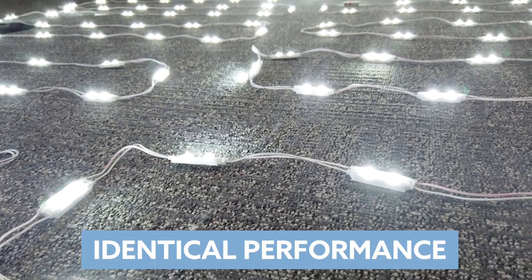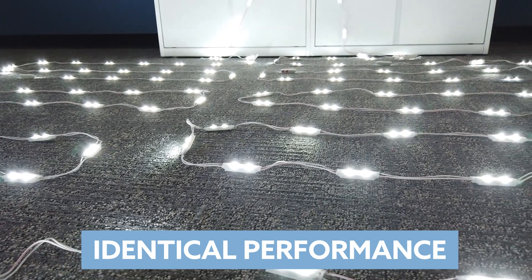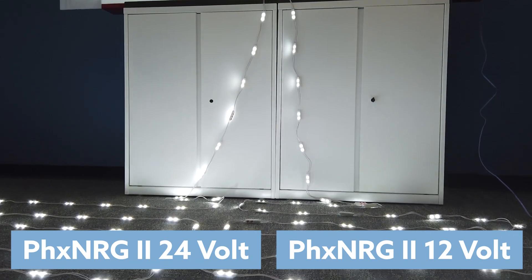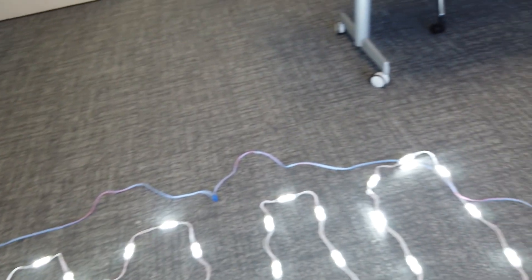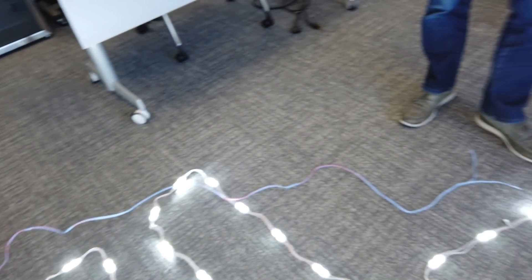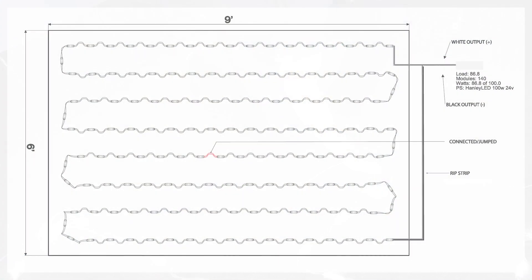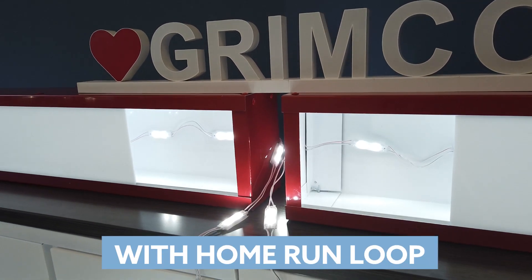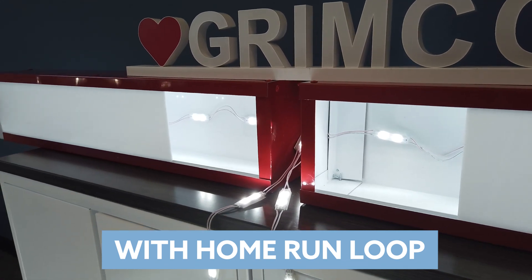Can we fix that? We can. 24 volt is not better than 12 volt — it's just that you might have to wire your long runs differently. We've got a rip strip running from the last module back, doing a home run loop back to our 60 watt mini driver. 12 volt versus 24 volt: performance can be the same, so long as you set up your wiring properly.